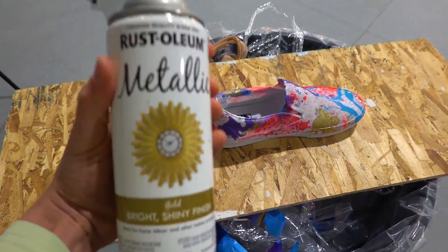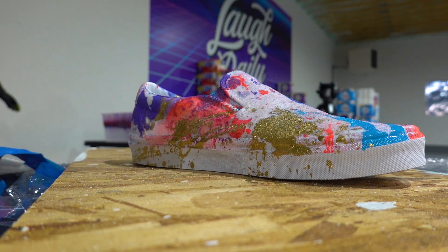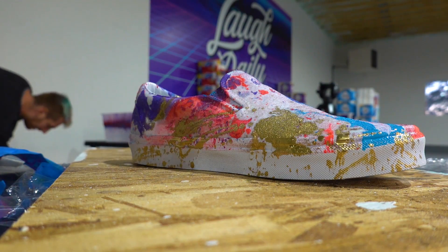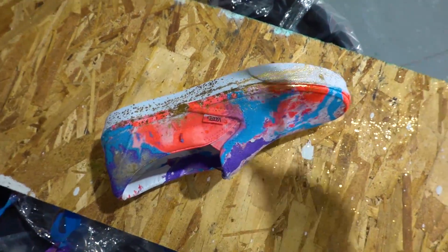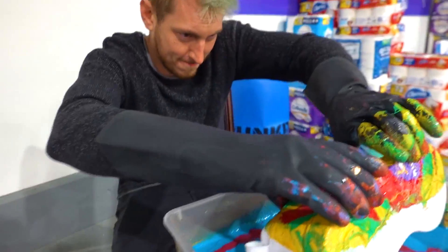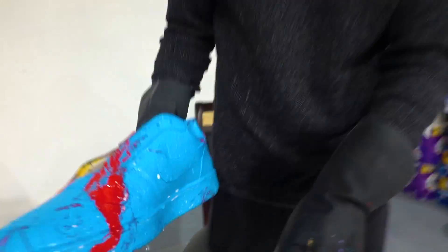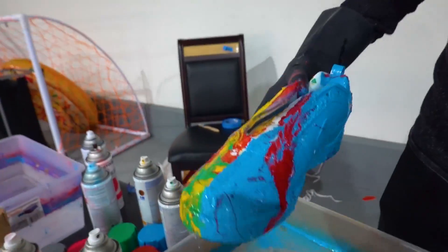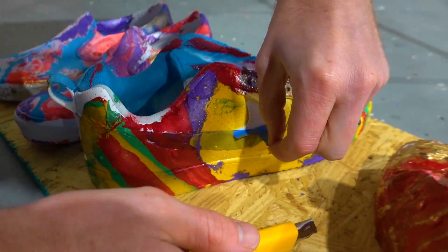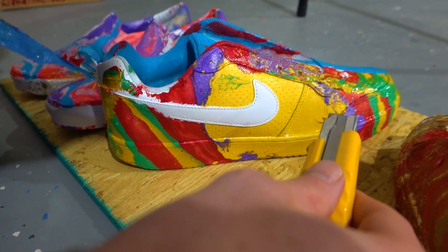I decided I'm actually gonna do paintbrush splatters with gold along these sides - I think it might look pretty fresh. That is sick, you gotta be kidding me! For the other side of Andrew's shoe he's got a different color - blue and red, kind of cool with a little red. That is definitely gonna be a unique shoe. Taking off the tape - no way! That is gonna look good. Woohoo, that's what I'm talking about, Nike!